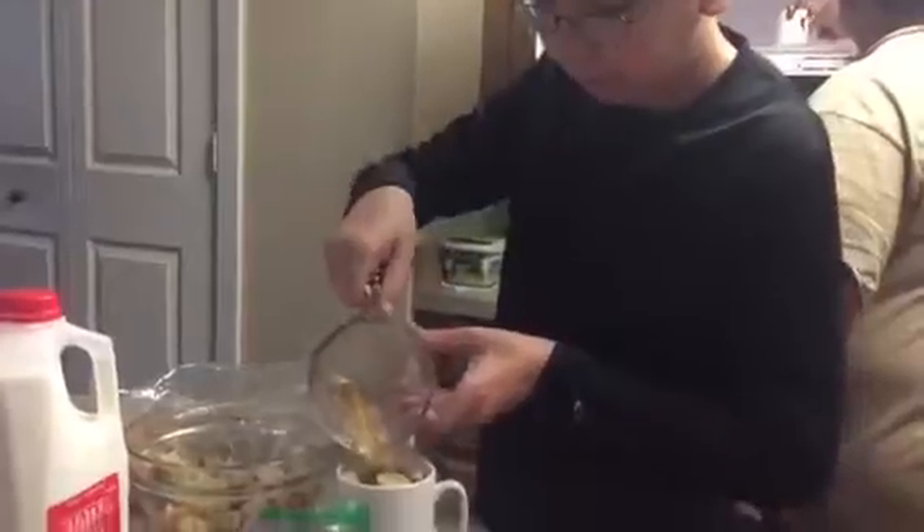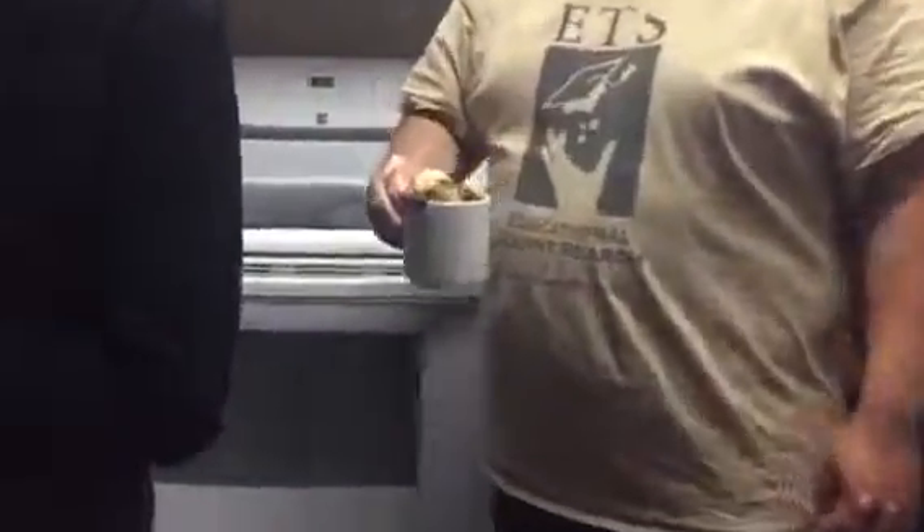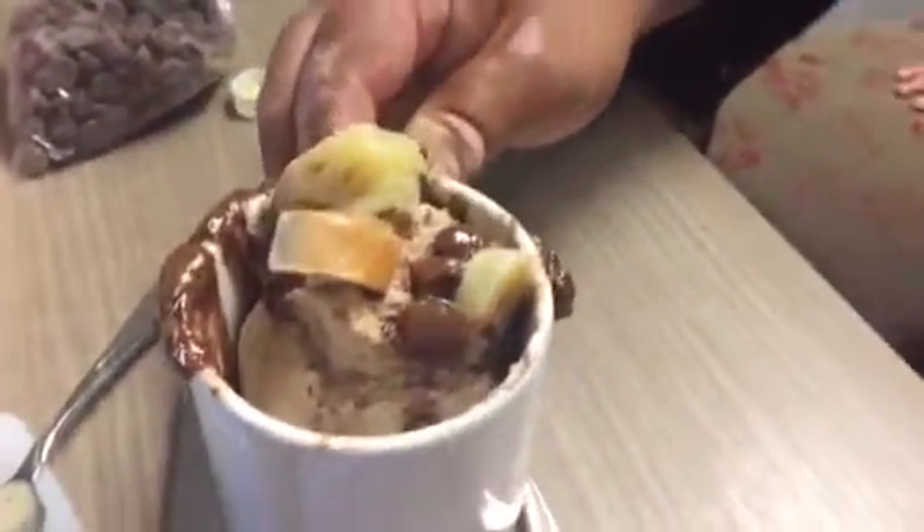Is it ready? Let's see it, Daddy. What happened? Wow, it popped up? Yeah. Alright. Wow. Well, there's your breakfast.